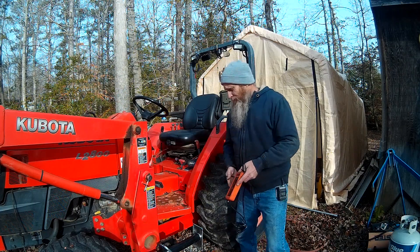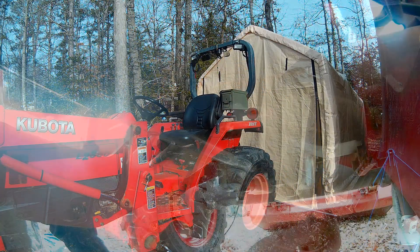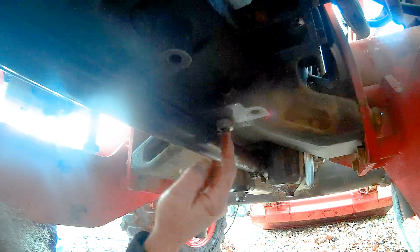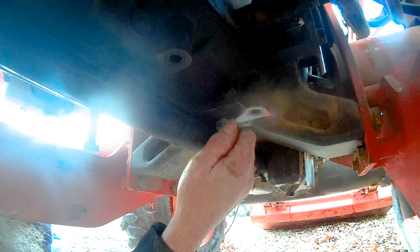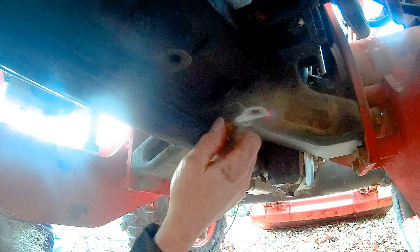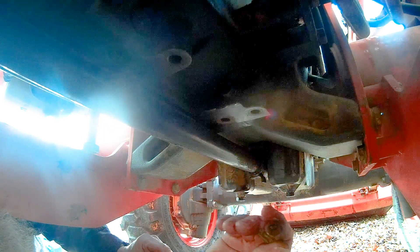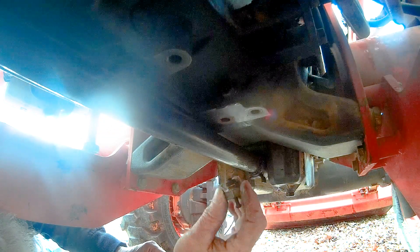We're underneath the tractor. This little thing right here is a drain weep hole for the transmission. You can push it up and if there's any condensation in there it'll leak out of that hole, keeping it from accumulating up inside the transmission. We're going to unscrew that — I had already broke this loose with a wrench. It's tight and it has a lock nut that goes on it.